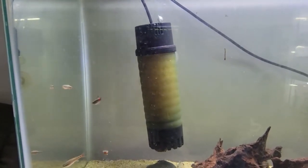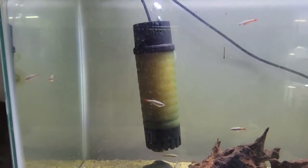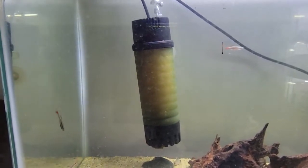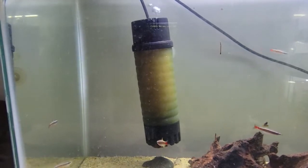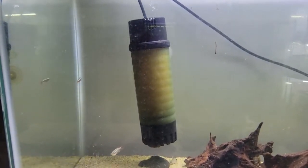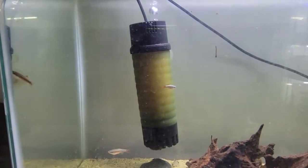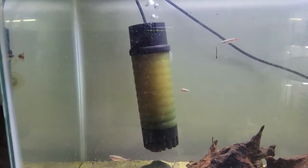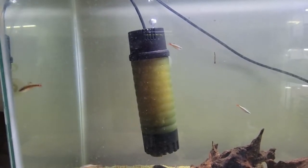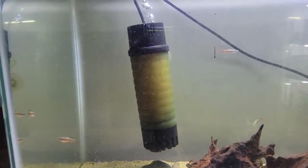Hello fin lovers, it's Mr. B coming back with a follow-up to my video on the ZYS moving bed filter. This video is about a year and a half late, but better late than never. The filter has been in my tanks now for approximately a year and a half and has gone through several different iterations — it's been in a 20 gallon long, a 20 gallon high, and is now currently sitting in a 29 gallon.